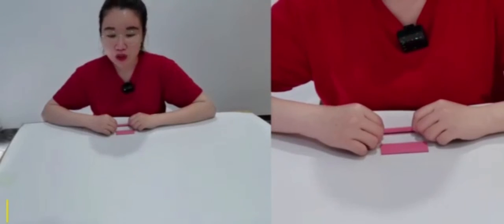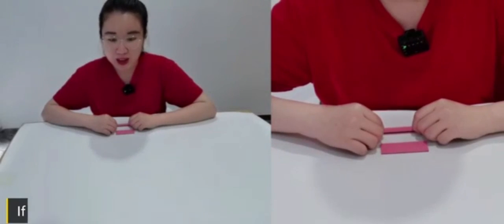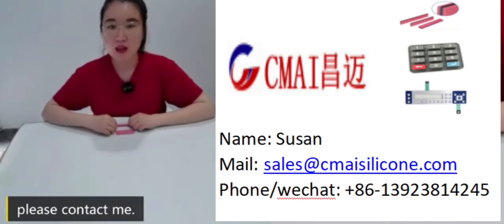If you need anything or want to learn more about the Zebra connector, please contact me. See you!